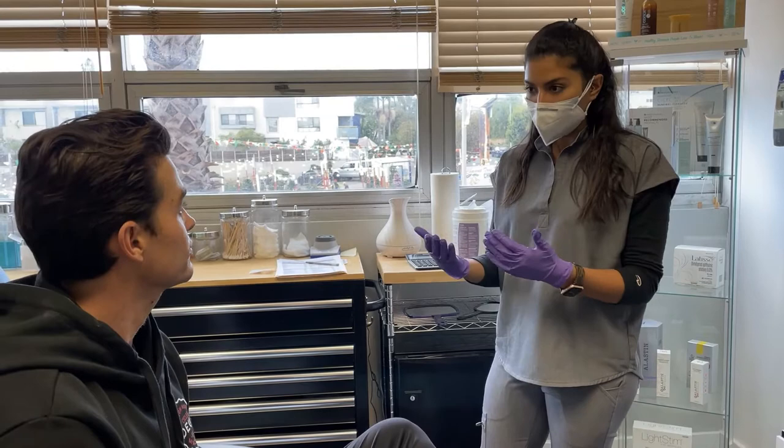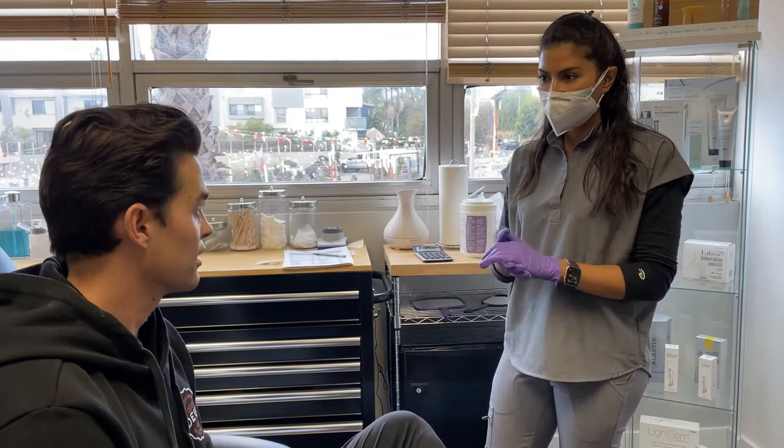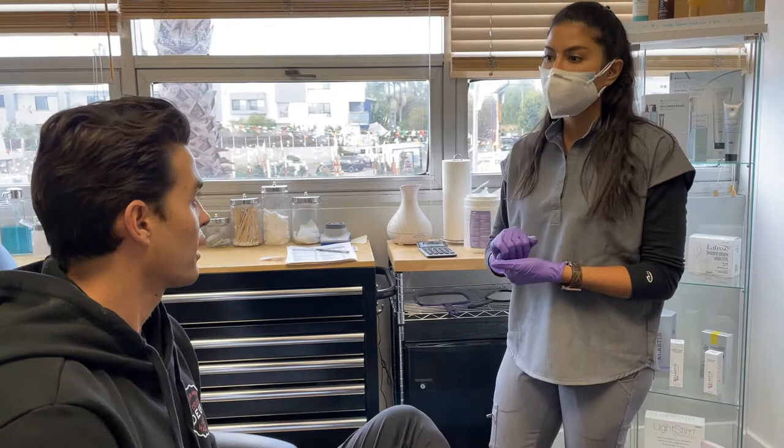As far as aftercare goes, all you want to do is just cleanse your skin and moisturize with the moisturizer and the cleanser that we'll give you. Stay out of the sun as much as possible. Wear a hat if you're going to go outside and be outside for a long time. You can also apply your sunscreen every two hours if you're going to be in the sun.